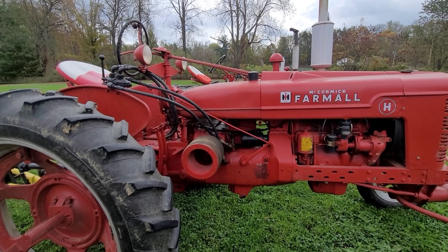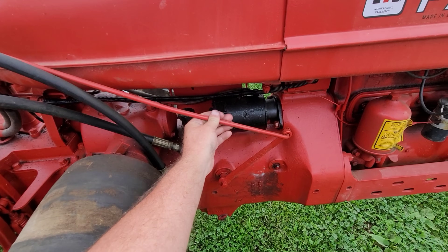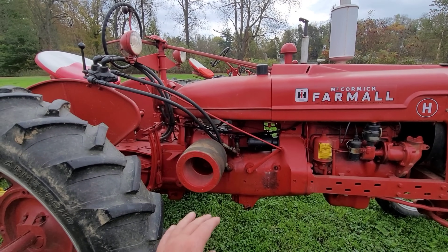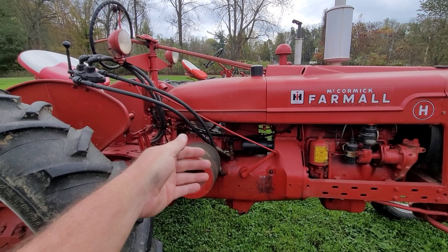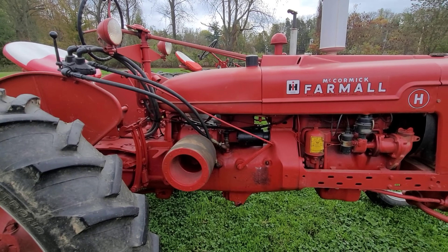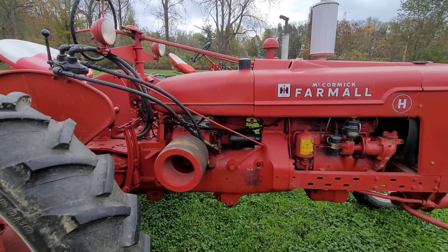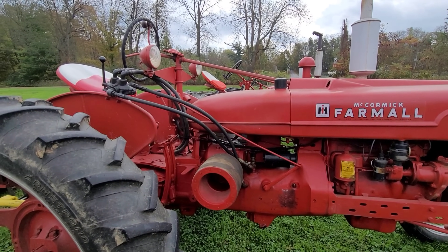This one's plumbed pretty simplistically, even though it looks more complex than it is. You got your on/off — this opens and closes your belly pump. I'm going to talk to you like you don't know anything about anything, so if it seems like I'm being condescending, somebody's going to watch this video in five years and need that kind of explanation because they've never owned one of these tractors.